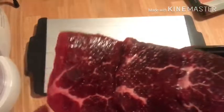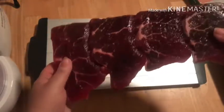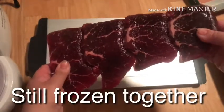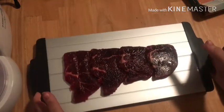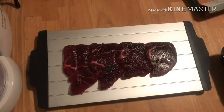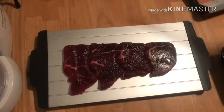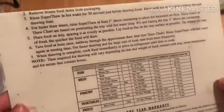Here we have the board all rinsed out with some warm water. I went ahead and washed the board and rinsed it out with warm water. Placing the steaks down, we're going to see exactly how it goes. Right now they're all frozen and just the actual Superthaw is warm.